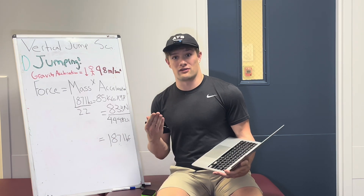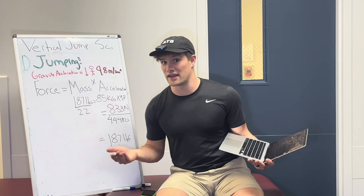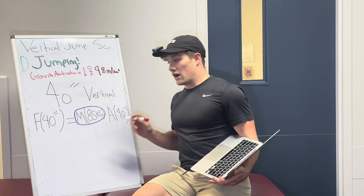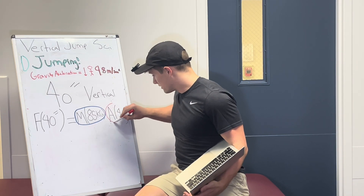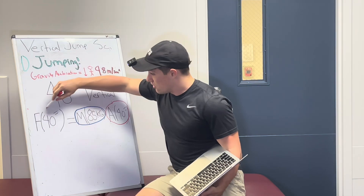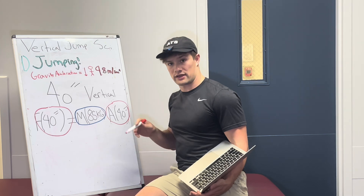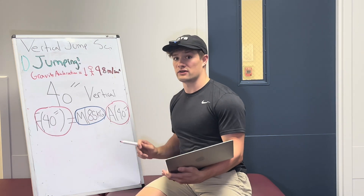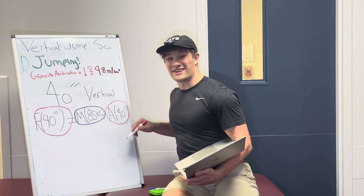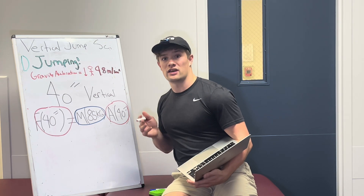To stop my body from collapsing under the acceleration due to gravity, I need exactly 187 pounds of force. Any more and I'll be soaring above the ground; any less and I'll collapse to the floor. Now, what if I wanted to accelerate my body to a 40-inch vertical leap? We have two unknown variables: how much acceleration will it take to bring my 85-kilogram mass to a 40-inch vertical, and how much force will it take? To find force, we need to first find acceleration, and to find acceleration we need to know the max speed required to project my body upwards to that 40-inch vertical.